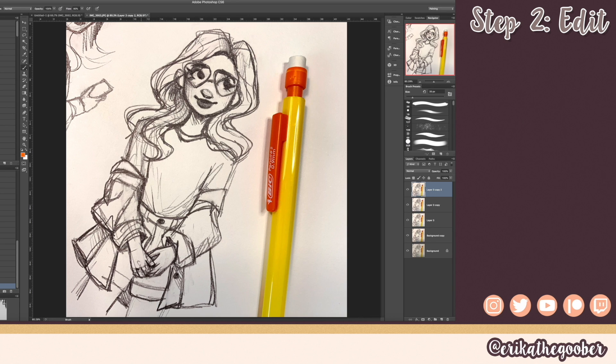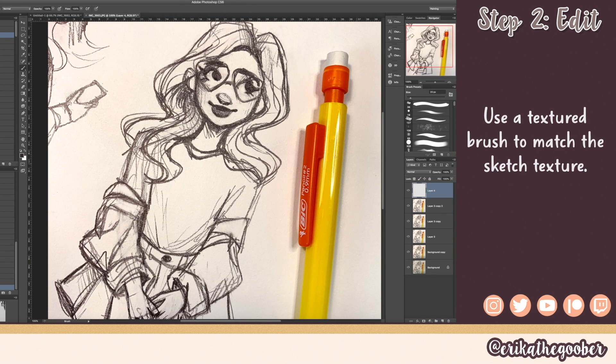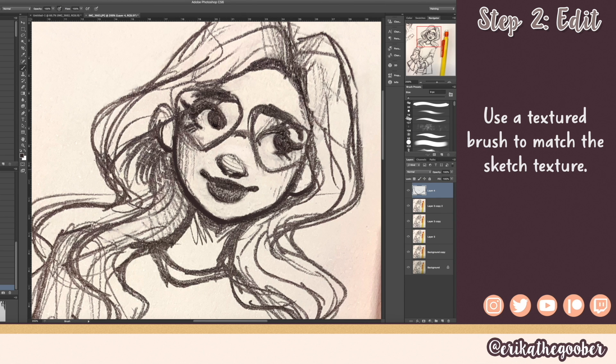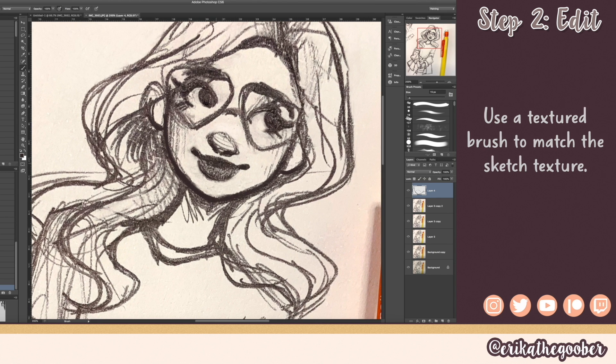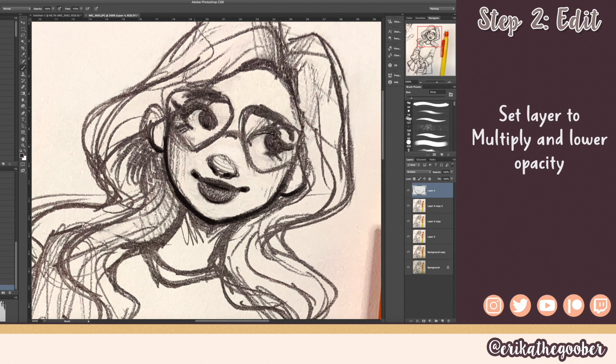Now we want to go in and darken up some of these lines, so I'm going to make a new layer and select a textured brush like a pencil so it matches your drawing. I'll come in and just add some more dark lines — I like to darken underneath the chin, the corners of the mouth. I'm going to set it to Multiply on the layer properties and then adjust the opacity if needed.